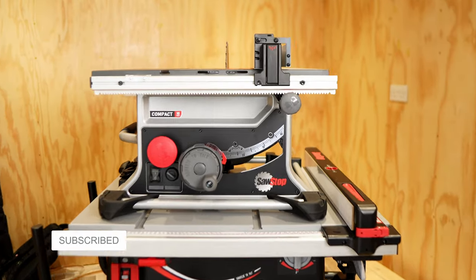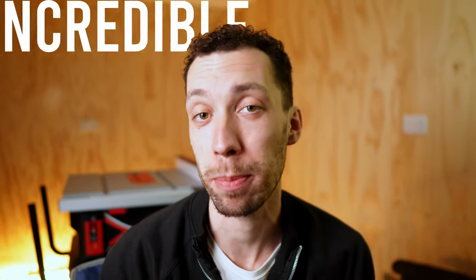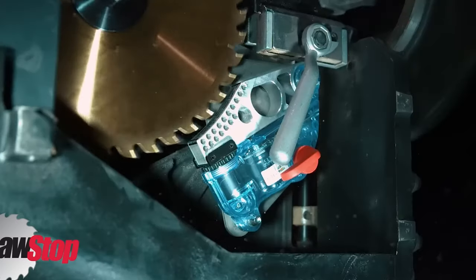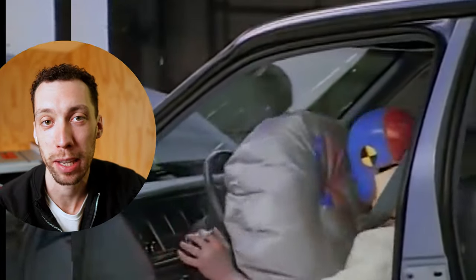But these accidents are preventable, and for the last 20 years SawStop have been developing the safest table saw with incredible reliability. The idea is simple: when the blade touches human skin it detects, stops, and drops the blade under the table within five milliseconds. That's 10 times faster than an airbag and much faster than you can react without it.